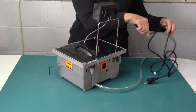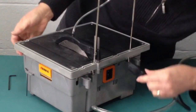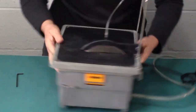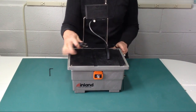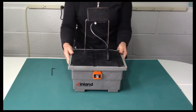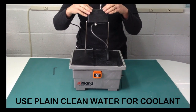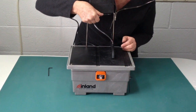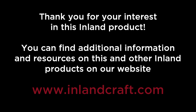The power cord attaches to the back of the machine. Plug one end into the outlet on the back of the machine, and the plug goes into a grounded power source. Turn on the machine, fill the coolant reservoir, and open and adjust the drip rate on the blade. You want a nice little puddle and you're all set to saw.